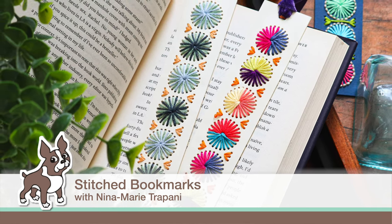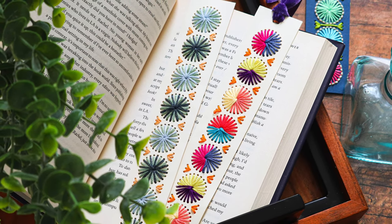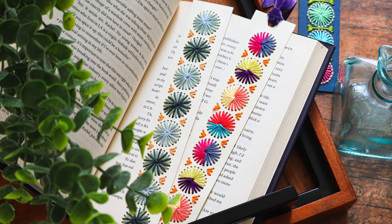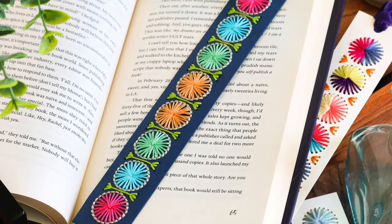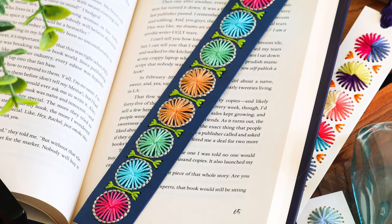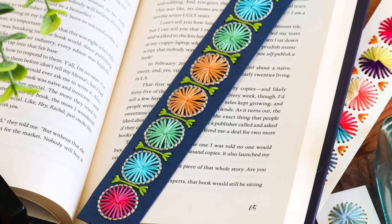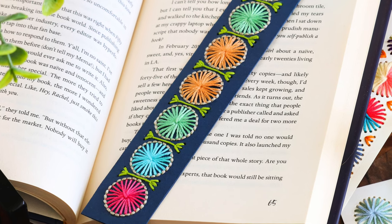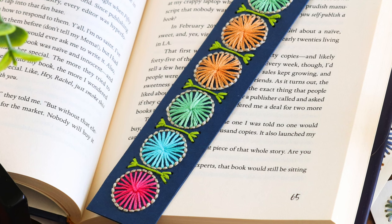Hey everyone, it's Nina. Thanks for joining me today for a new video. I wanted to share a not-a-card project and I thought it would be fun to take the trend of stitching and use that to make something you can give as a gift to someone. That led me to picking out the circular stitch slimline strip die from Spellbinders.